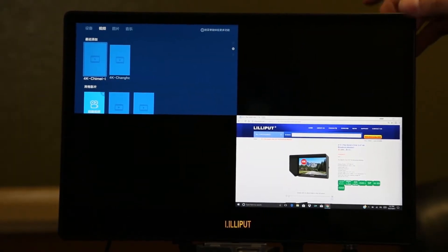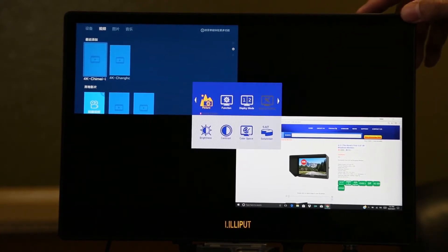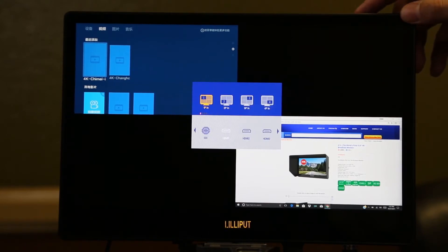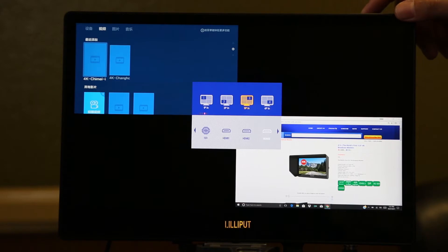On each section of the display, you may also change the input to your desired channel. For example, to change the input on the top right display, you go to the input menu, then select 3PN, then select the channel that is connected and active.